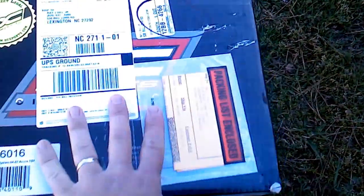I ordered this DC Sports cold air intake for my 2005 Acura. I'm going to open this thing up — let's check it out and see what's going on, and see what all I've got here.